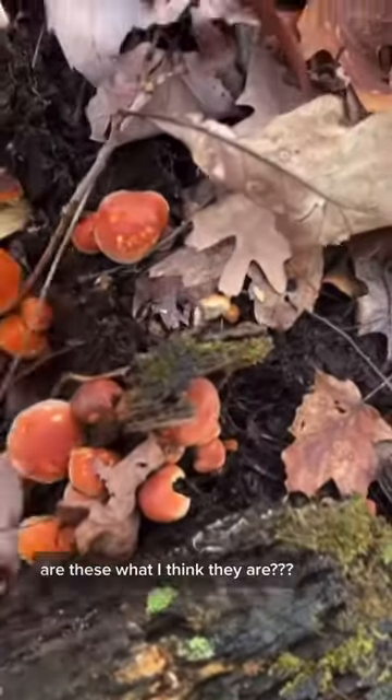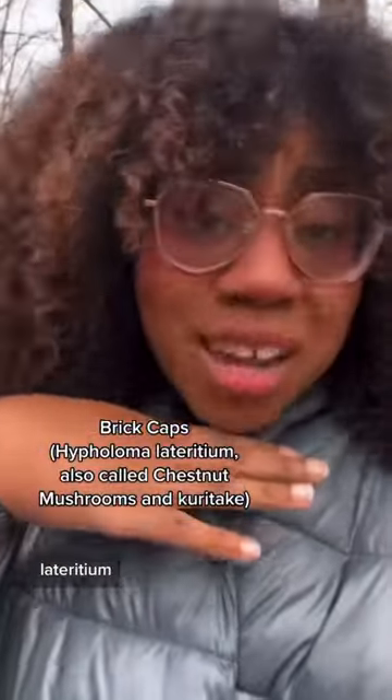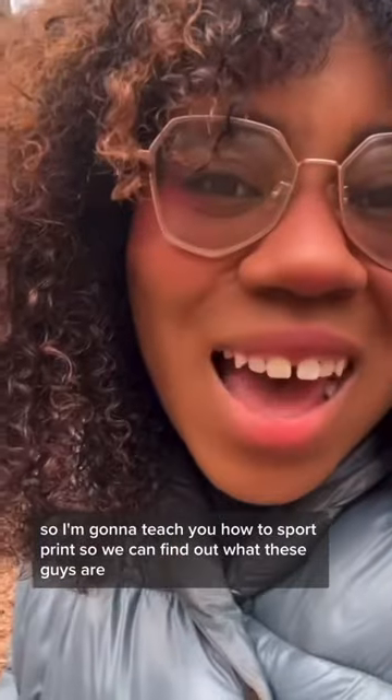Oh my goodness, are these what I think they are? There are so many of them! I'm pretty sure these are brick cap mushrooms — they are Hypholoma lateritium, which are edible and a little nutty when cooked. I've never found them before, so I'm going to teach you how to spore print to find out what these are. Spore printing is very important for the 'not die' part of happy snacking.